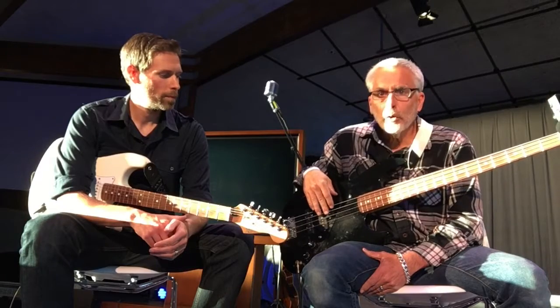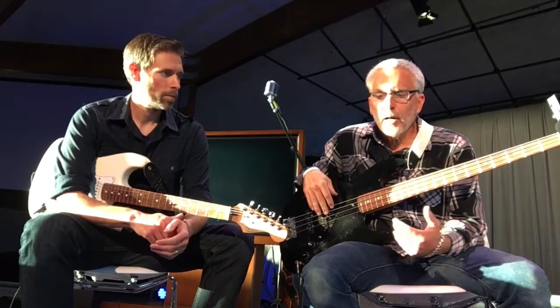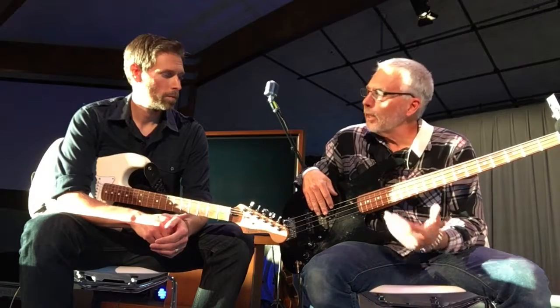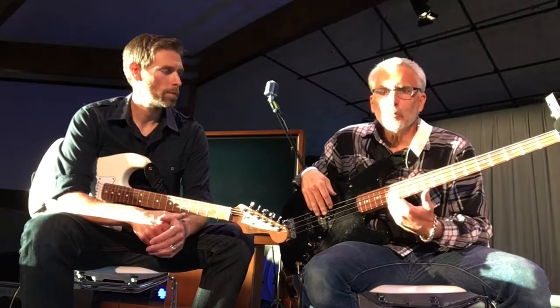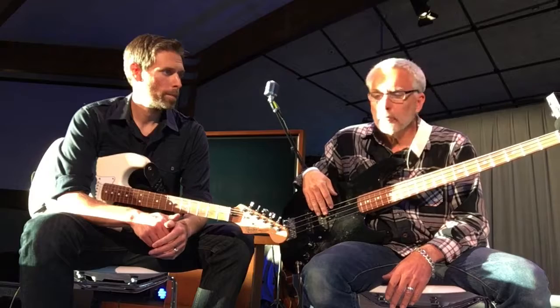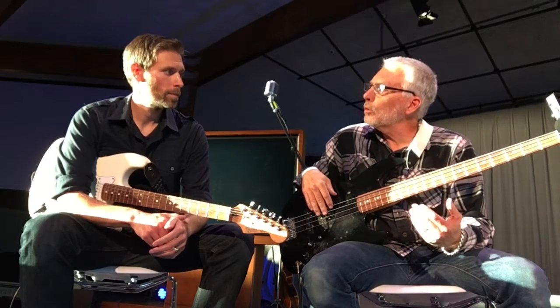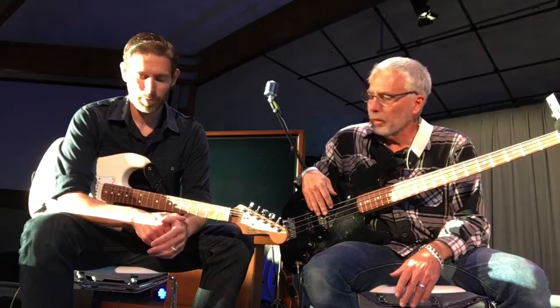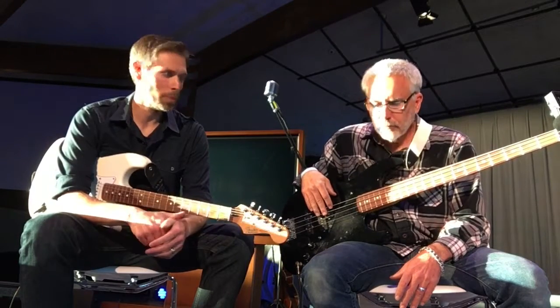On bass, you usually pick them based on the low E string, and they go from 95 up to 120. I love the 95 for the same reason — it's easier to play, very responsive. But if you really like those low, gut-wrenching bass notes, then you would want to go with a heavier gauge string, or a 5-string where you get that low B.